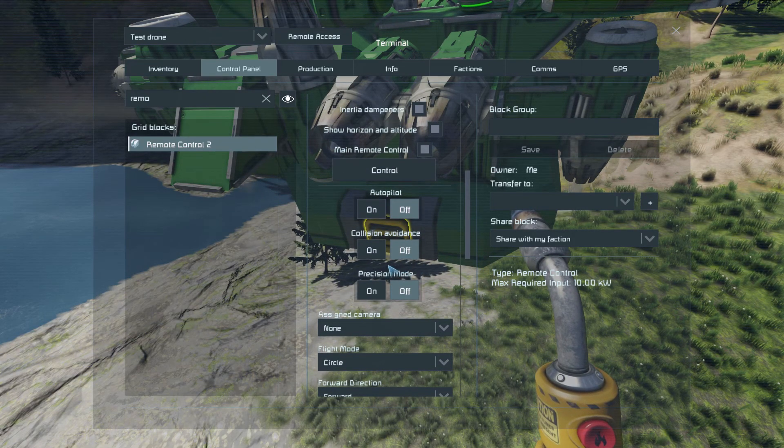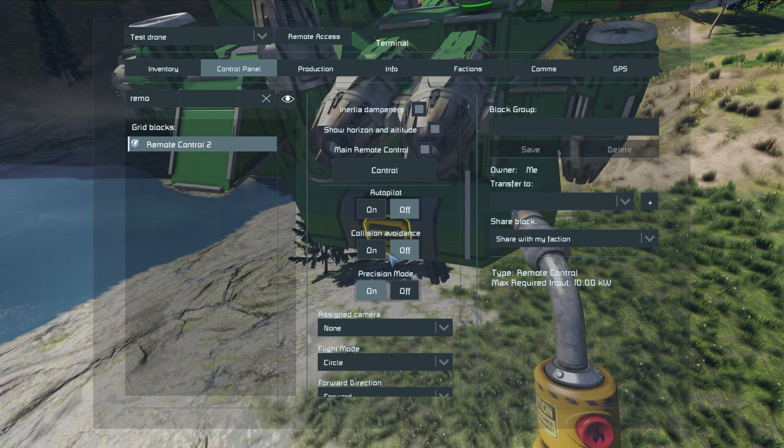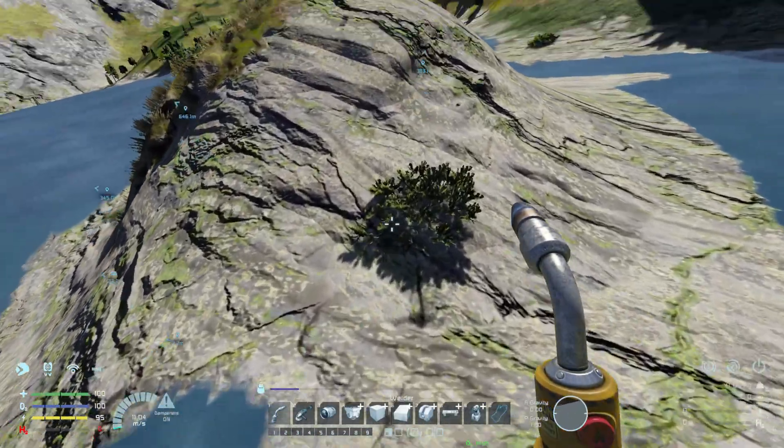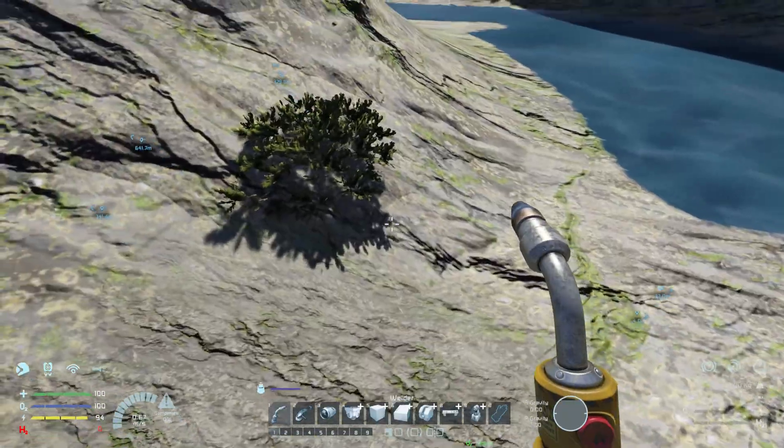Collision avoidance will prevent it from smacking into something. Precision mode means it will go exactly to the GPS location — it won't stop three meters to the left of the GPS marker. Sometimes collision avoidance can be a bit tricky, especially in a setup like this.